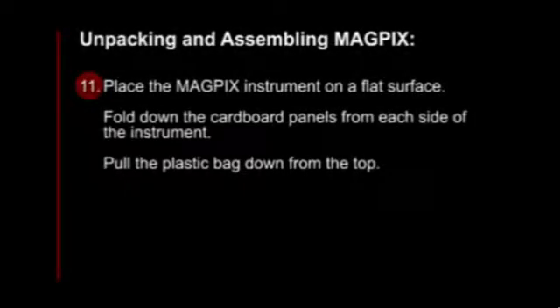Caution, two people may be needed to lift the MagPix instrument. Place the MagPix instrument on a flat surface. Fold down the cardboard panels from each side of the instrument and pull the plastic bag down from the top.